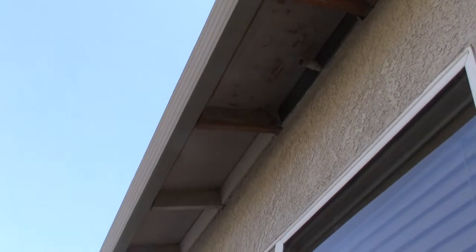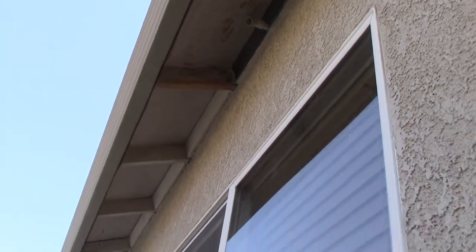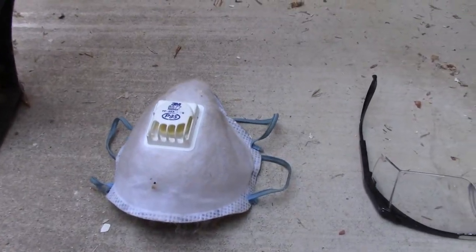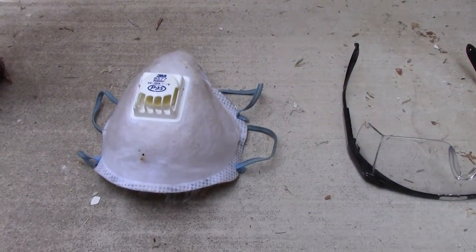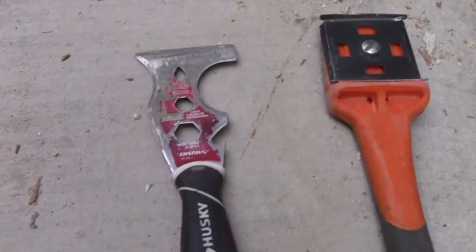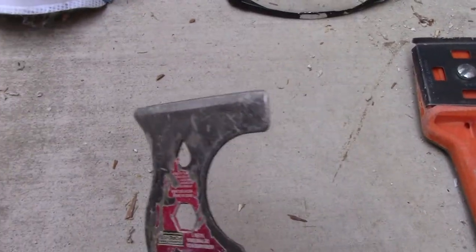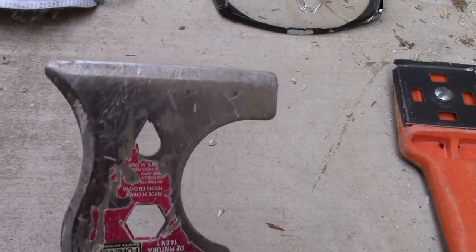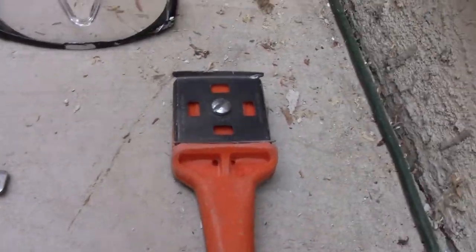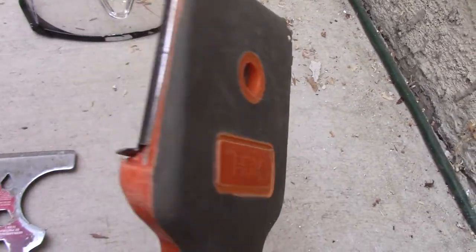First, a couple of products and some safety equipment. For safety you're going to want a respirator of some type — this is a P95, it keeps all the dust out of your lungs. Get some glasses too. Here's a 5-in-1 tool; it allows you to get into corners and scrape areas that your paint scraper doesn't reach. This one is an HDX from Home Depot.